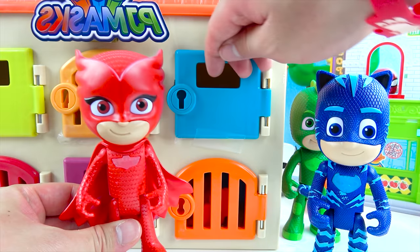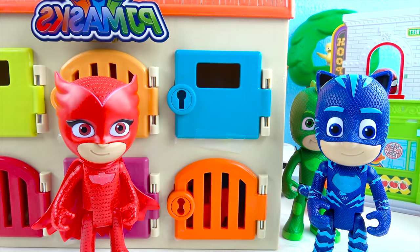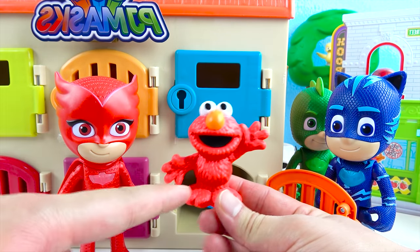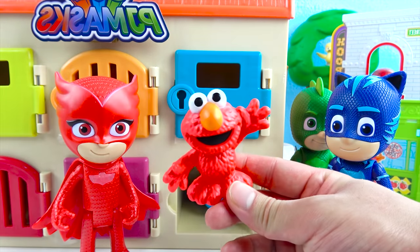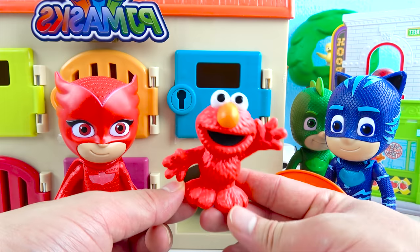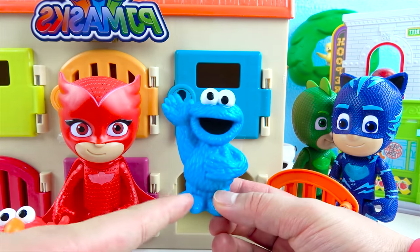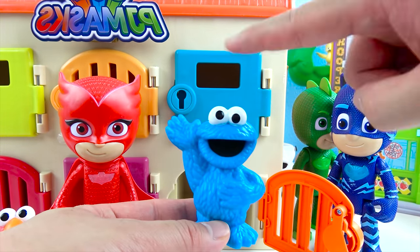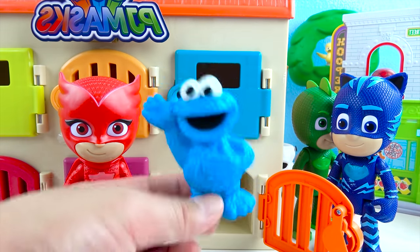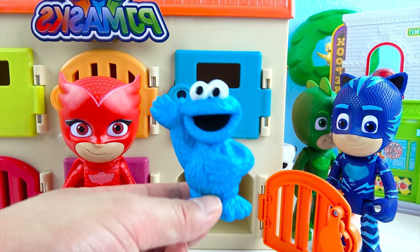Owlette, it's your turn again! I want to open up this orange door — one, two, three, open! We got Elmo! Elmo is red just like PJ Masks Owlette, and he's got a big orange nose and really big googly eyes — he's a Muppet that lives on Sesame Street! Elmo has his own show called Elmo's World! And there's another toy here — it's Cookie Monster! Cookie Monster is blue just like PJ Masks Catboy, and he has really big googly eyes. Do you guys know what Cookie Monster's favorite food is? It's yummy yummy cookies! Cookie Monster loves to eat cookies — we can get Cookie Monster lots of cookies for Halloween! Let's go trick or treat for cookies!